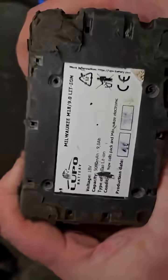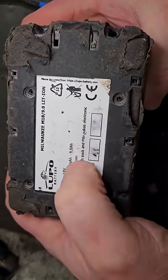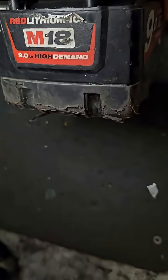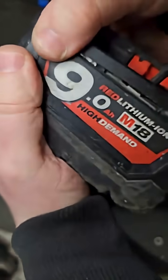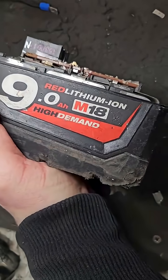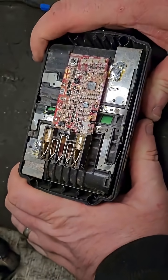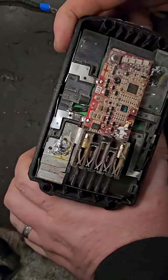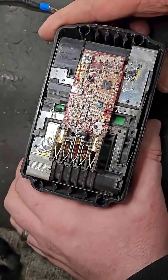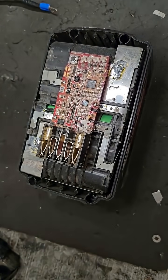I'll get all the screws out and take it apart. Notice this battery is built by Lupo Batteries — they were a company based in Poland. Somebody there was actually doing rebuilds, and their premises burned to the ground, last year or the year before. It's a shame that happened to them, but we might be in luck with this one anyway.